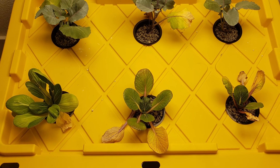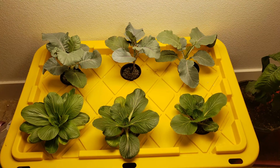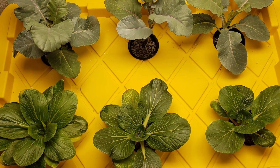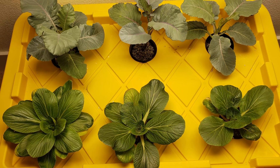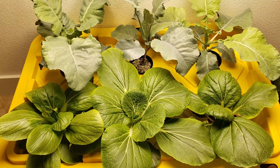So there we have it folks — that was our episode on the Kratky hydroponic system for growing your plants. If you like this video, do give us a thumbs up. And if you have any questions, comments, or thoughts, put them in the comments box below. We'll see you again soon. Happy Gardening!